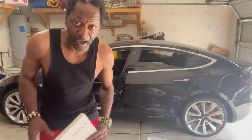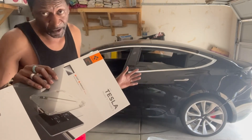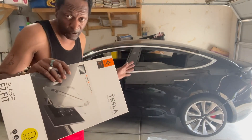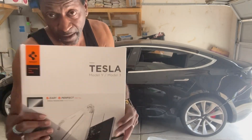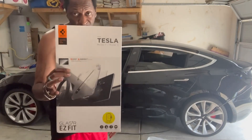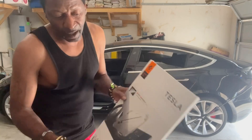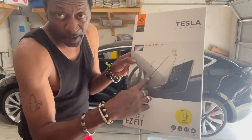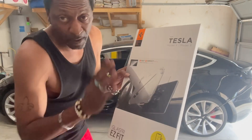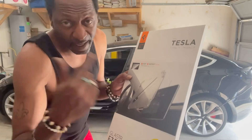One thing you definitely gotta have is a screen protector for your 15-inch screen, because that 15-inch screen is your hub — everything is controlled by it. You want to have a screen protector on there. I got the matte one because it'll take away the glare. Get yourself a screen protector — it's easy to install. You just place it on there, peel the center back, and it'll stick on there. That's gonna be the next install — we're about to do that.